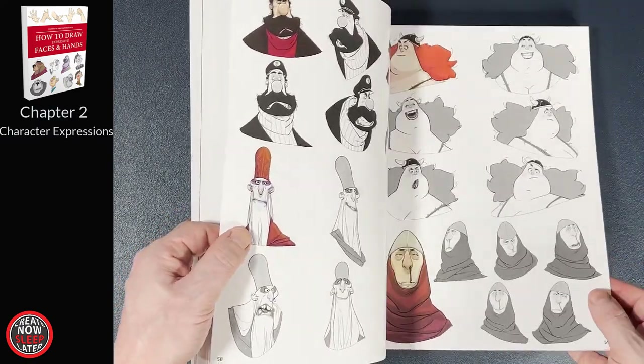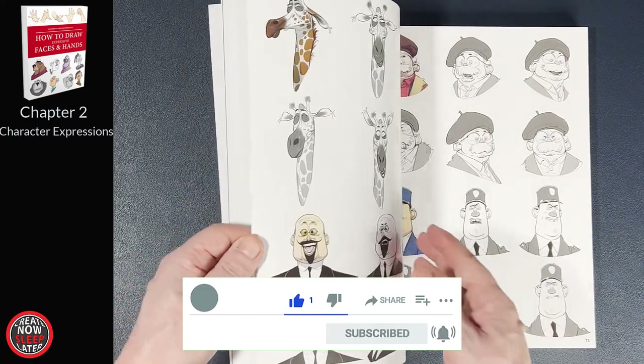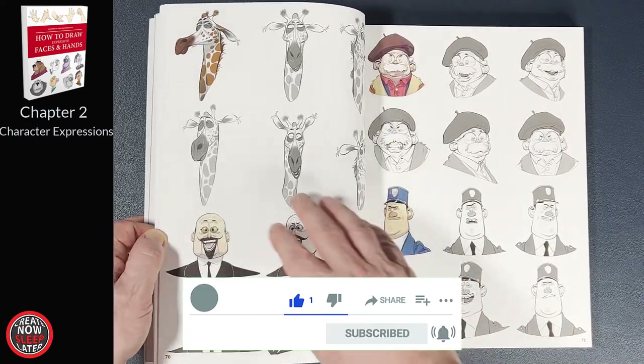By the way, if you're liking this video, drop a comment, hit the like button, and hit that sub. You'll really be helping the channel out and it costs absolutely nothing.